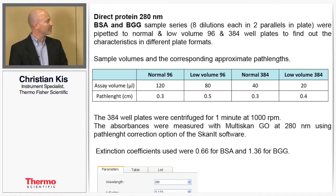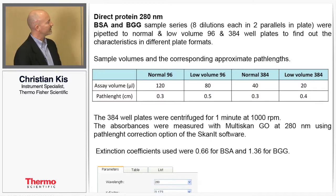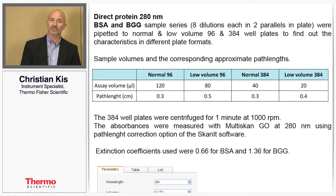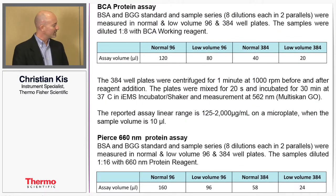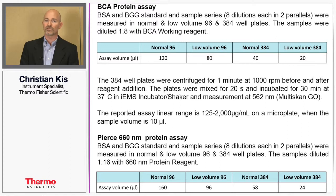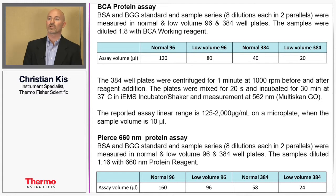For the direct protein assay, we took two different types of proteins — BSA and BGG — and did a series of dilutions with eight dilutions each in duplicate. These were plated across a variety of plates in 96 and 384 formats and also at different volumes to demonstrate the range of capabilities. With the BCA and Pierce 660 protein assays, we created standard curves as well as some samples, again with eight dilution series of each in duplicate, and all were measured on the Multiscan Go.